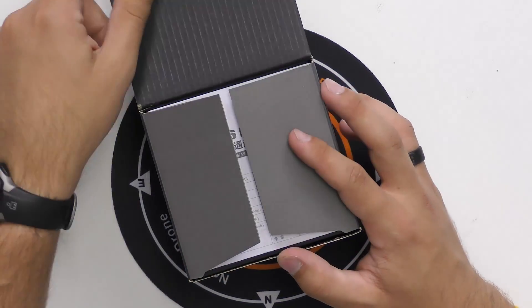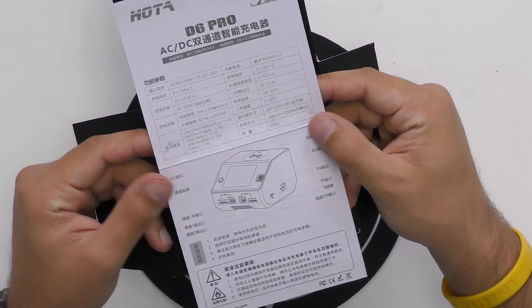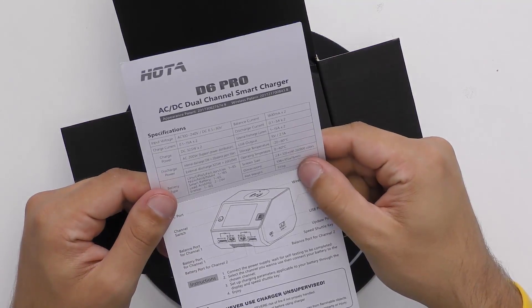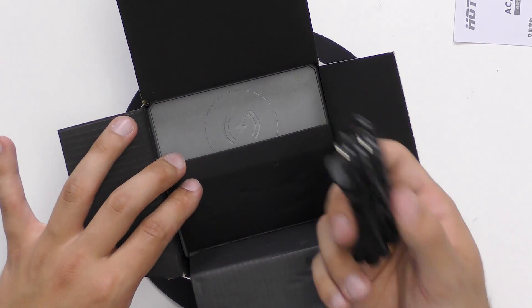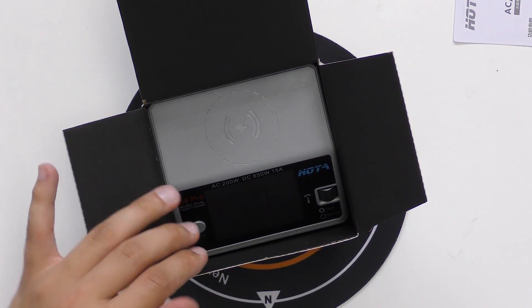Let's go ahead and open this box. On the top you're going to see we have an instruction manual that's going to give you all the specs — one side is Chinese, the other side is English, so don't worry about being able to read that. Open this little flap and you'll see we've got a power cable that plugs directly into the wall and then into the back of the charger.